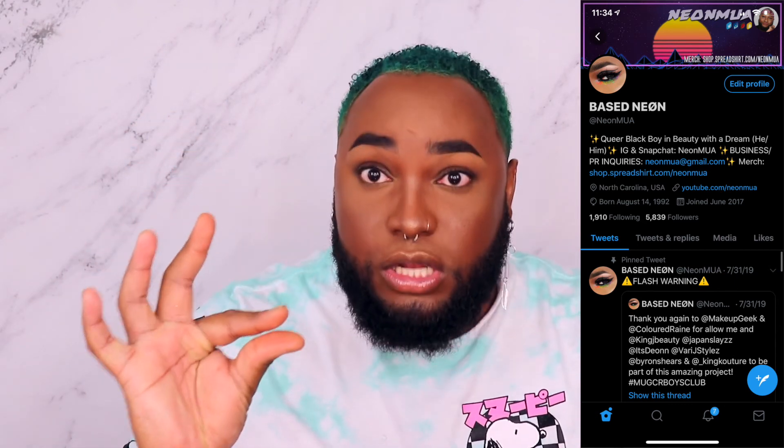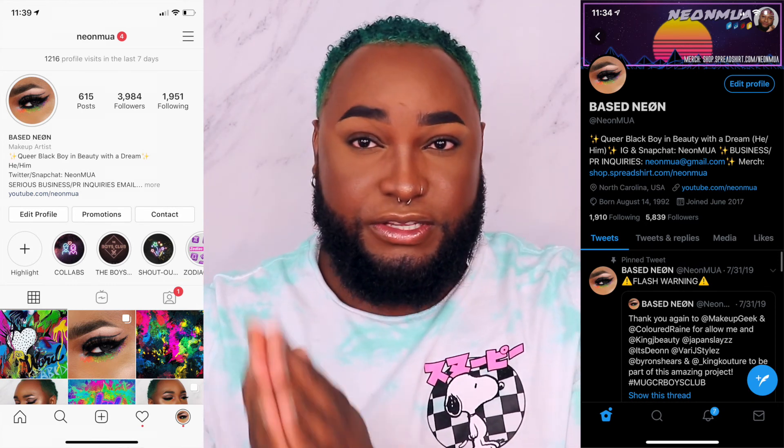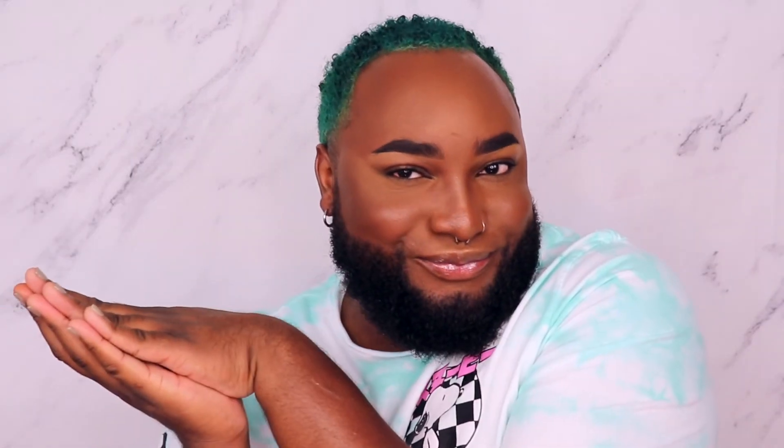That's why I'm like half baked — because there's another video coming. But definitely subscribe to the channel and hit the notification bell so you don't miss all of that, because I have a lot of great content I want to push out. Make sure you follow me on all my social media accounts — that is NeonMUA on Instagram, Twitter, as well as Snapchat. Love to have you guys be part of the Fireflies family. I'm so close to 6k on Twitter and 4k on Instagram, so please subscribe and follow everywhere and share it with all your friends. Until next time, take care.